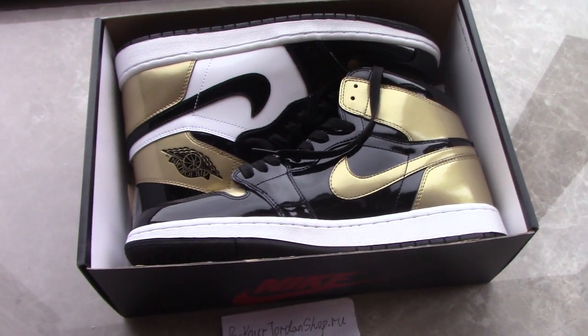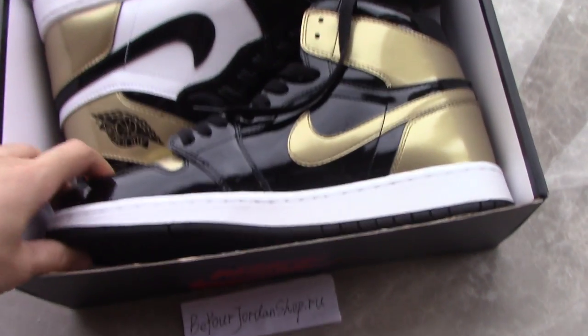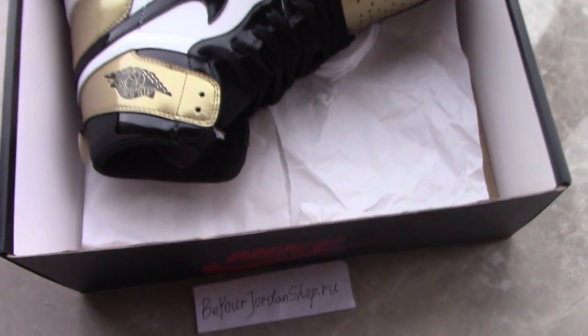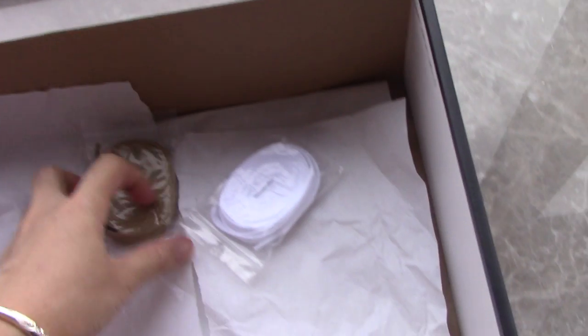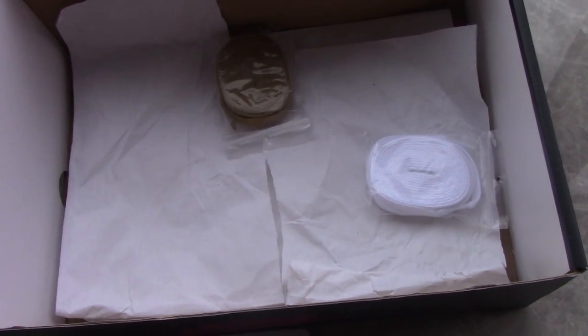This pair is very hot on sale right now. There is also another similar one called the Gold Top Three, and this here is the Metallic Gold Toe. With this pair you also get two extra lace sets — one is white and the other is golden.